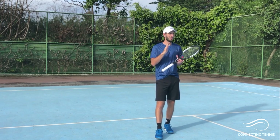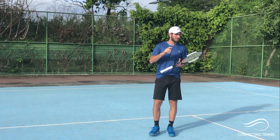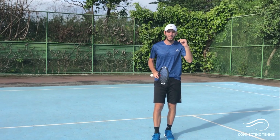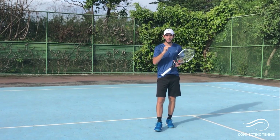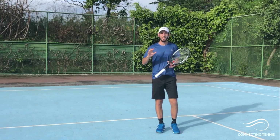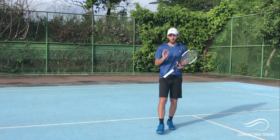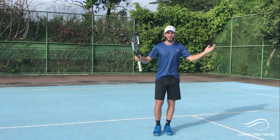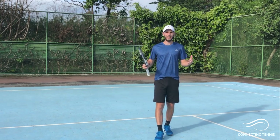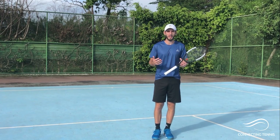If you have any questions, if you haven't tried this shot just try it, practice it, and let me know how it goes — comments, questions, video suggestions, anything, leave it in the comments below. Remember the link for the forehand week is here. Subscribe to the channel if you haven't, share this with your friends — the more people we reach, the more people I can help to transform their game. I'll see you guys in the next one, thank you!